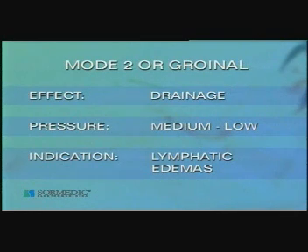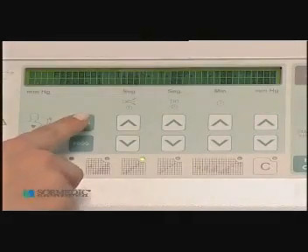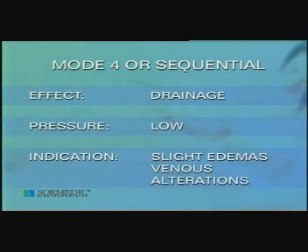This session is complemented with the application of mode 3 at medium pressures for 10 to 15 minutes more. Mode 4, or sequential, carries out a sequential and unsustained compression. As the proximal segment is compressed, compression ceases in the immediately distal segment. A softer and more superficial draining effect is achieved, which is similar to a massage. Used at low pressures on slight edemas when venous alterations are present.